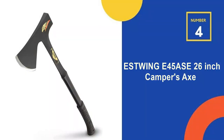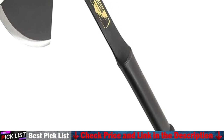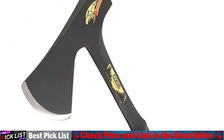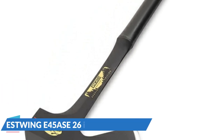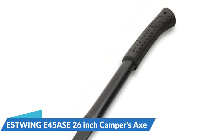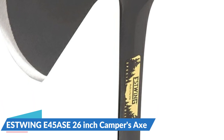Our fourth recommendation is the Estwing E45 ASE 26-inch Camper's Axe. Estwing's Special Edition Axe offers the versatility and durability demanded by avid outdoorsmen. It features a steel 26-inch handle with a shock-absorbing leather grip that reduces vibration by up to 70%, and a 4-inch hand-sharpened blade with a splitting and felling profile. A black powder-coated finish protects the blade from environmental exposure, and Estwing includes a nylon sheath to protect the blade when not in use. The main disadvantage is that the steel handle makes the axe heavier than most, making it less ideal for long treks in the bush.